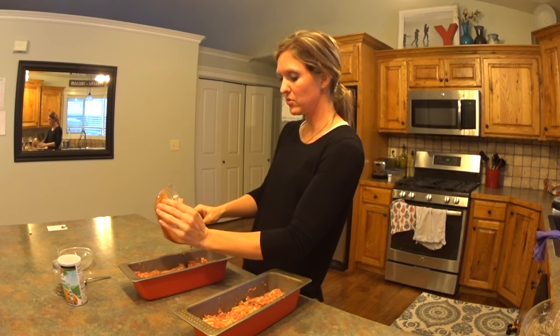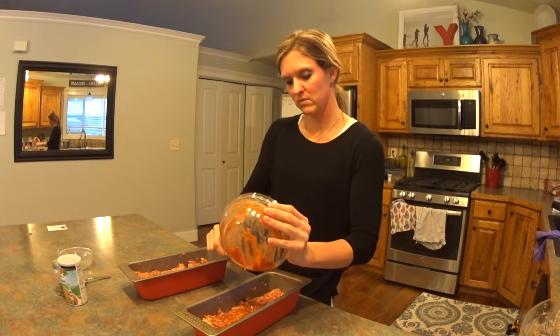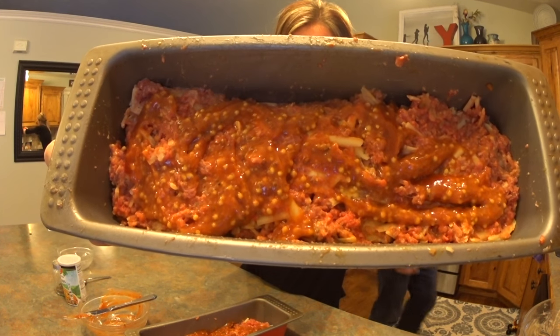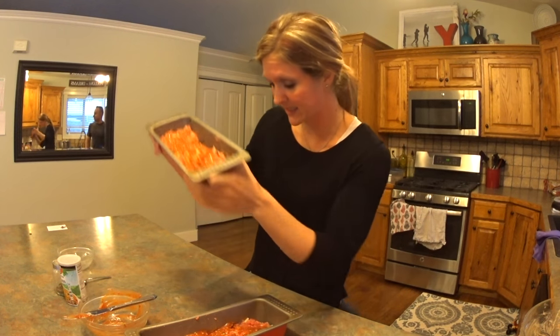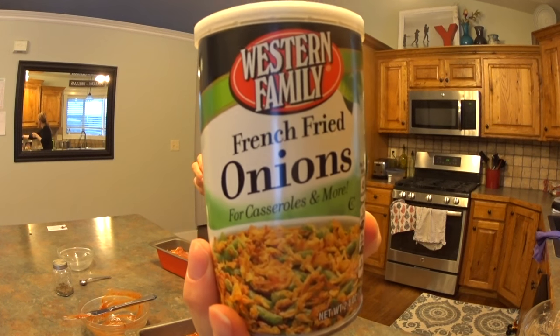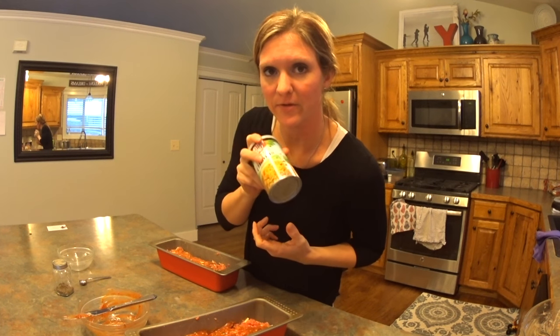We are going to top with the rest of our sauce. Since I have two, I'll put half on one and half on the other. That's what it's going to look like. We're going to stick it in a 350 degree oven for 40 minutes, at which point we will top with French fried onions and stick it back in for another 15.